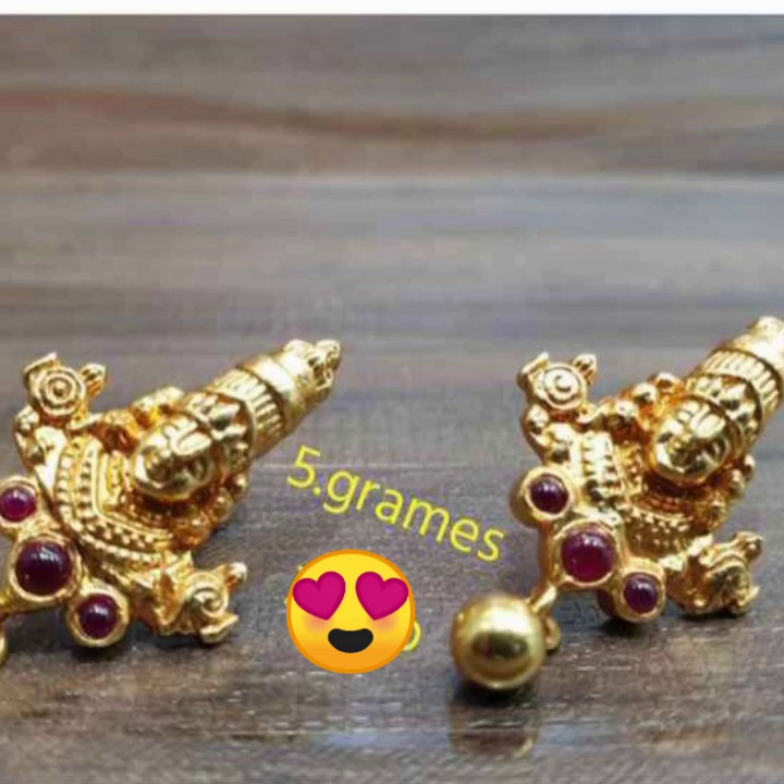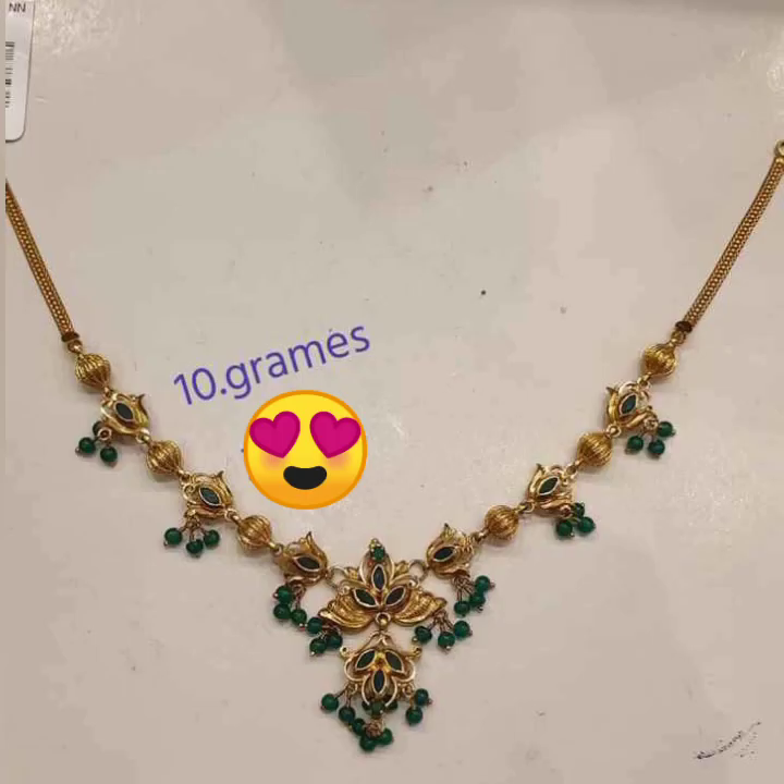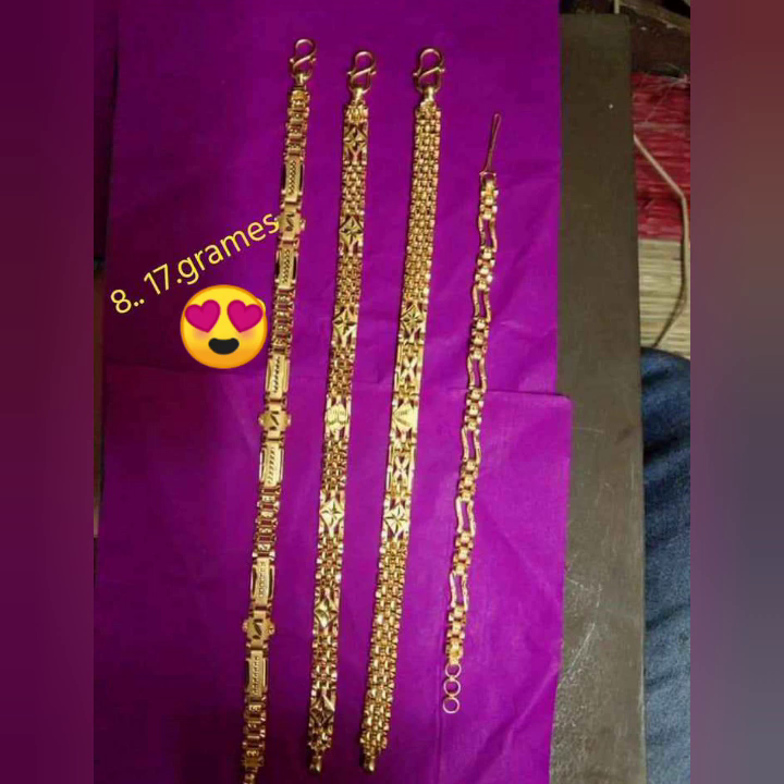It is 5 grams of earrings. It is very easy to design and very nice. Here is the thread. It is not too thick. First is 8 grams and 10 to 17 grams.